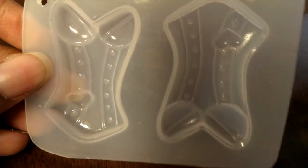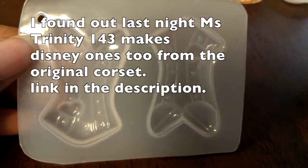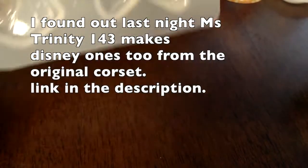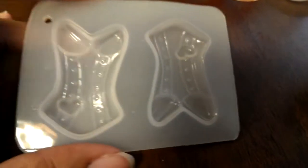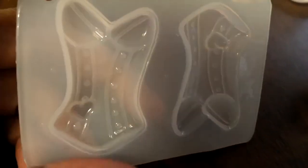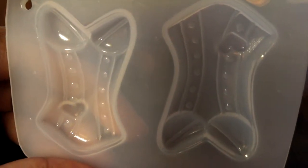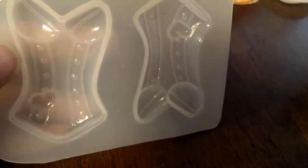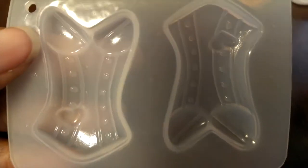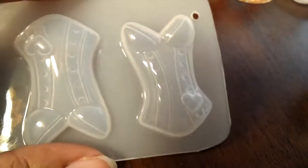I've seen a lot of people use her corset molds and make really cute glittery pieces out of them. What I was looking for was something for Disney princesses. Originally I was looking for a simple dress or a princess in a dress, so I could make it in the colors I wanted. But I saw this corset mold and was just super happy because I made a replica of the corset on Photoshop and was able to incorporate the colors just how I wanted, and it looked really good.